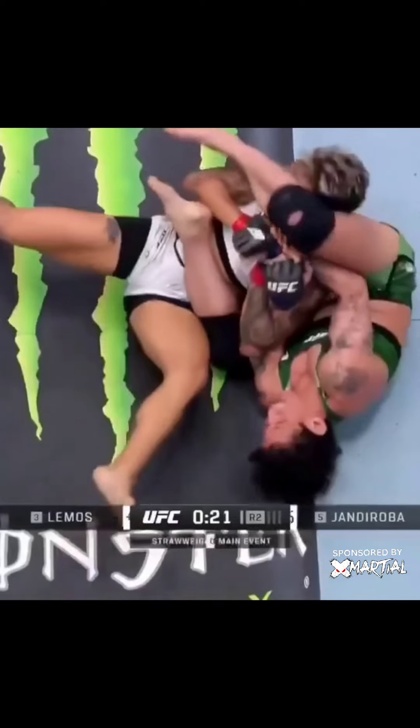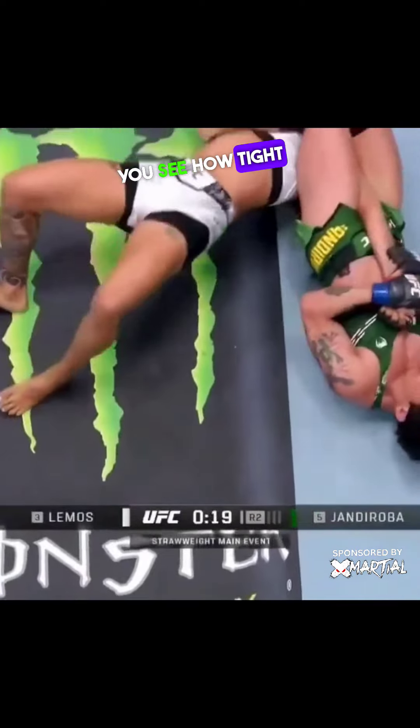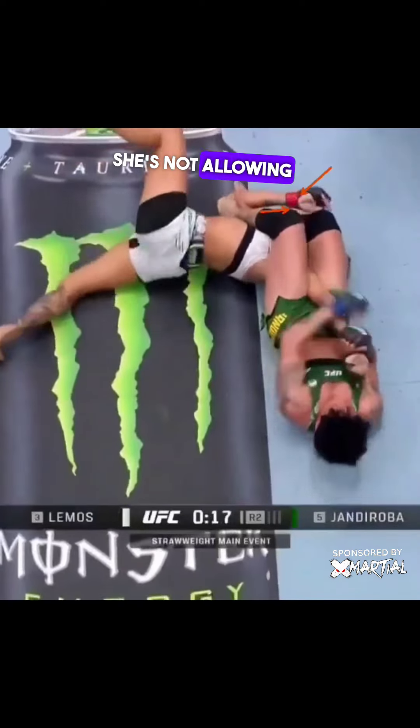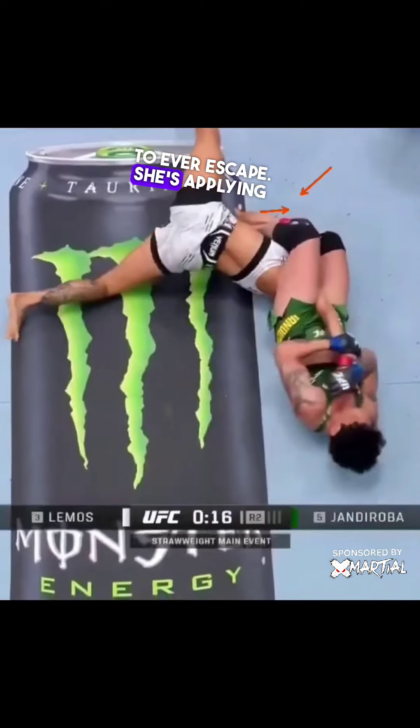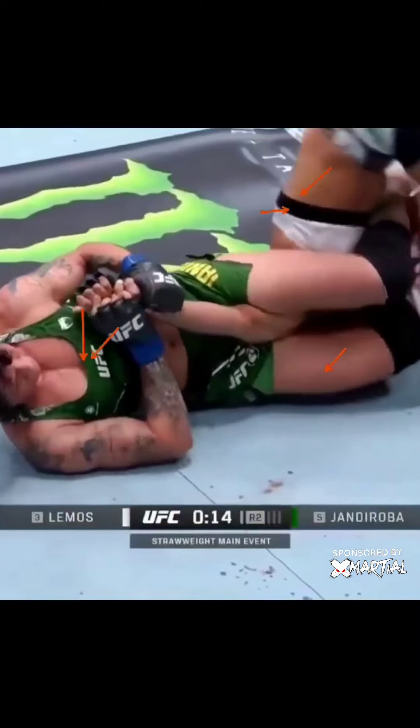Once she does that, she goes right into the arm and keeps everything tight. You see how tight her knees are — she's not allowing her opponent to ever escape, applying maximum pressure. Everything's glued to her chest. Beautiful work.